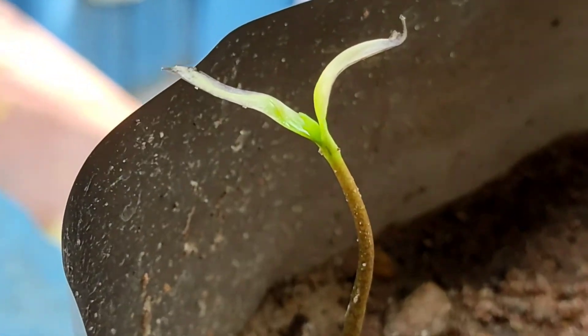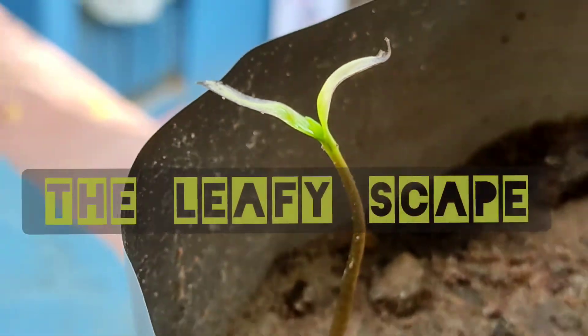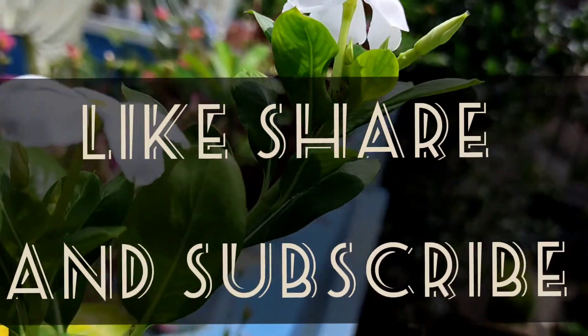Thank you and happy gardening! For more such videos, please stay up to date and follow my channel — more unique videos are coming. Stay tuned, thank you!